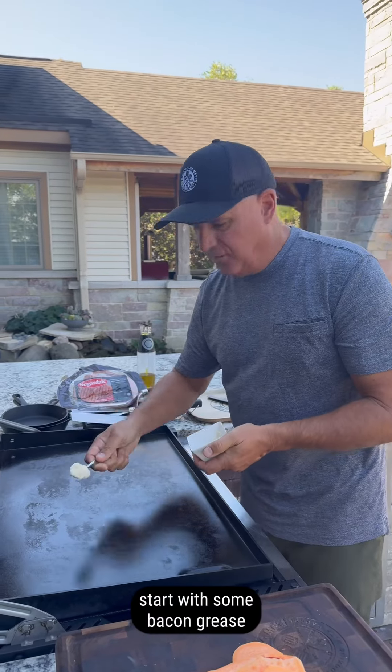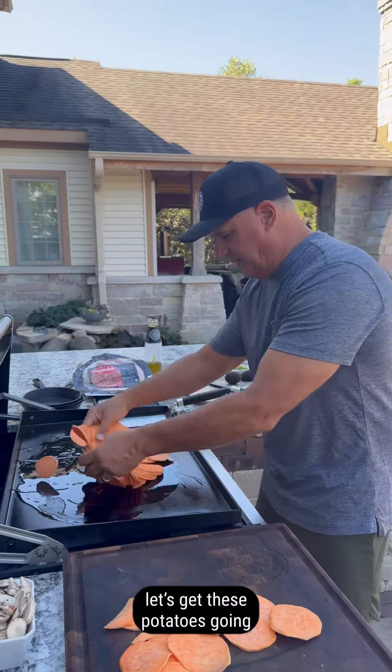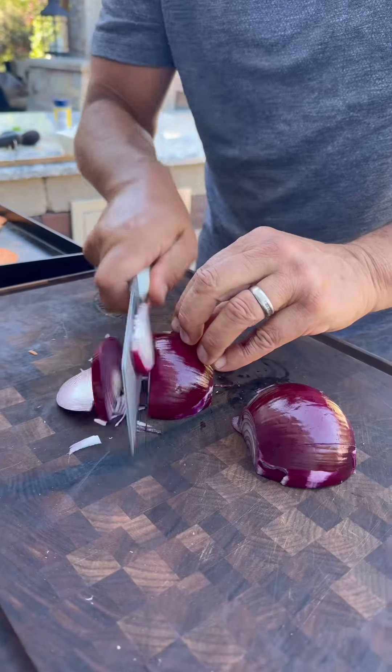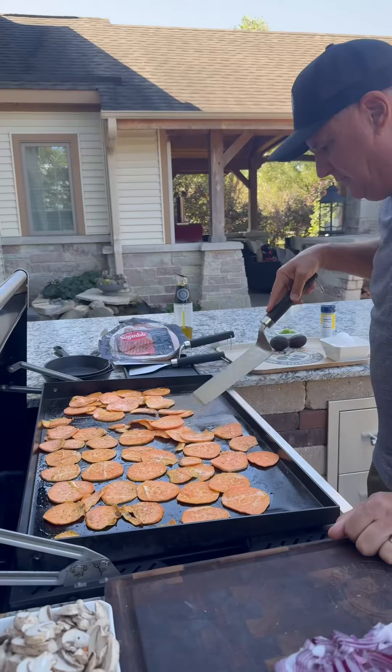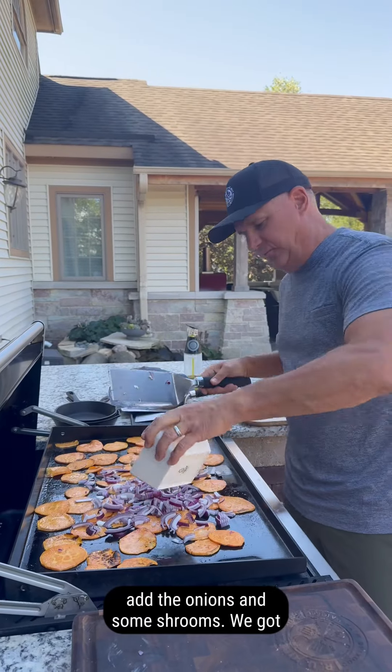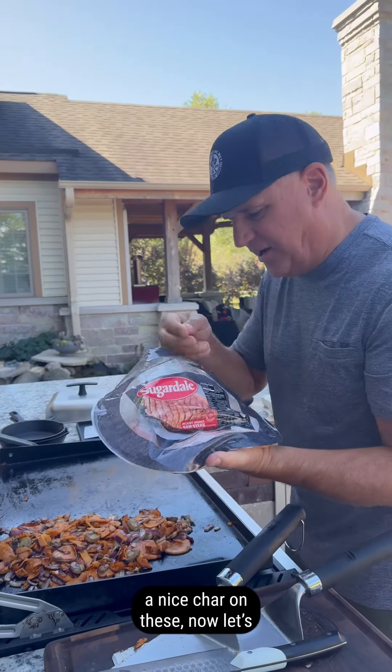Let's start with some bacon grease. Let's get these potatoes going. Season them up with your favorite seasoning. Chop up an onion — I'm going with a red. Add the onions and some shrooms. We've got a nice char on these.